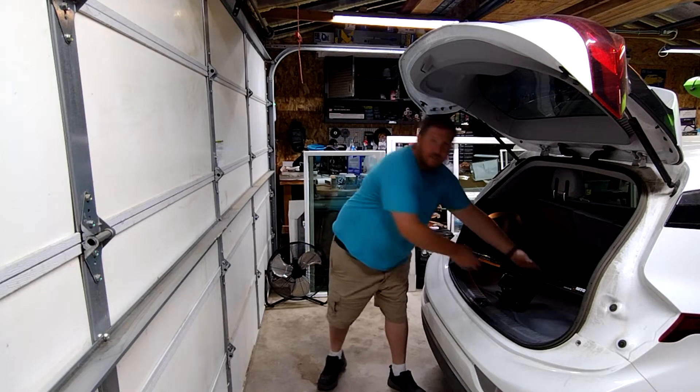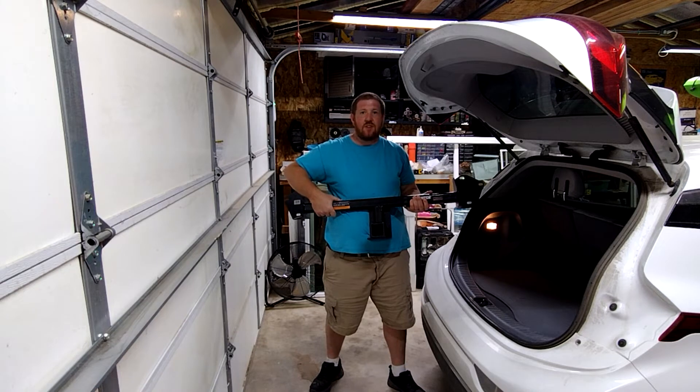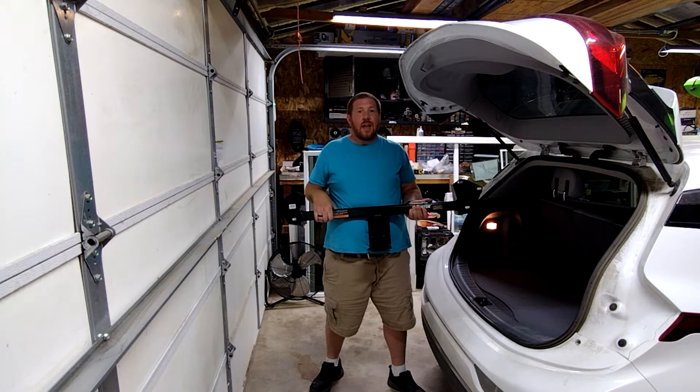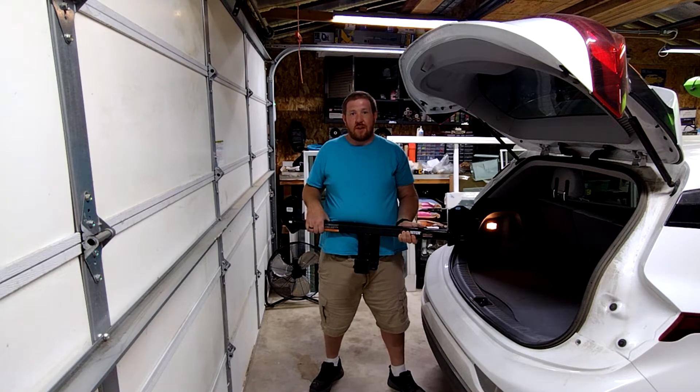The hitch we're going to be using is this Eco Hitch made by Torkelift from eTrailer.com. It was the most expensive option, but it also has the highest rating at 2,000 pounds of tow capacity and 300 pounds of tongue weight. It actually goes behind the bumper cover and bolts behind the crash bar, so let's get started putting it on.